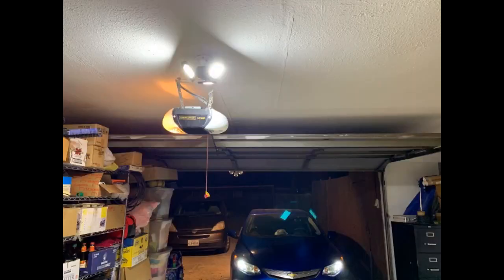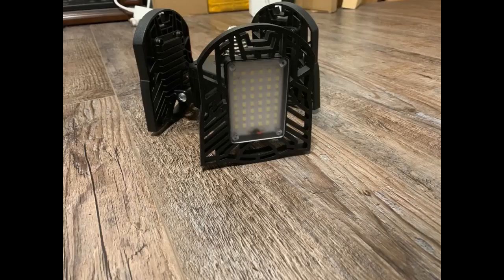I got this for my half garage storage room. It's bright, especially if you look right at it, but not illuminate-the-whole-room bright, if that makes sense. I leave it on most of the time as it's just enough light to grab something quick. I have a large motion utility light that comes on to fully light the room.